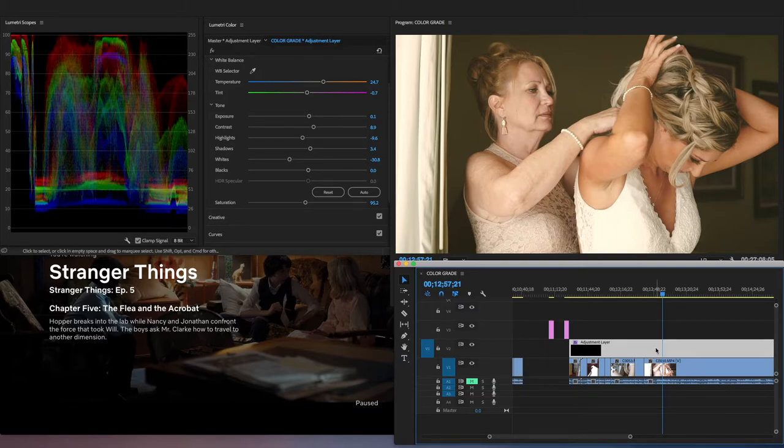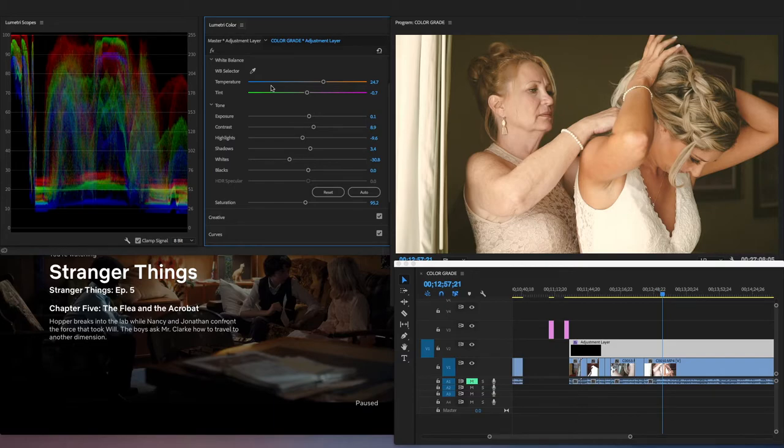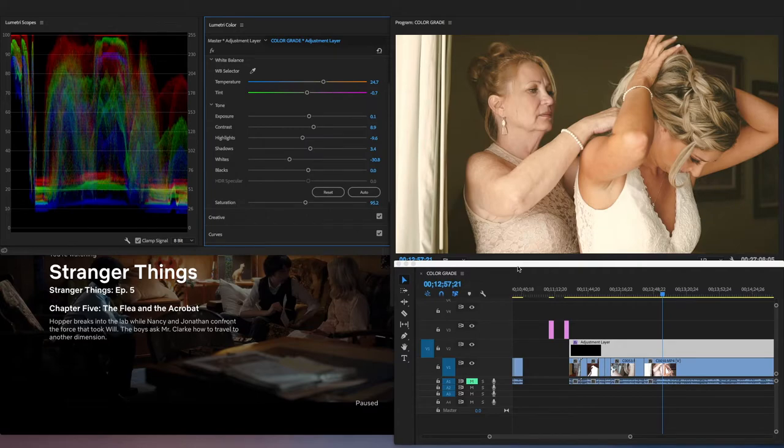What I'm going to do now is save this and export it for you guys as a LUT — Stranger Things LUT. Save that. You can download this LUT in the description below.